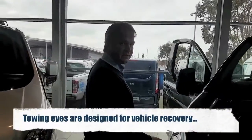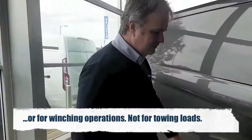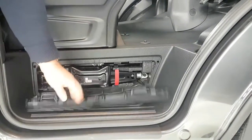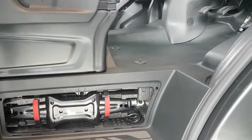The actual towing eye itself is located in the side panel on the doorstep here, under the driver's seat. Remove the panel, take out the jack, and the towing eye is located behind there.